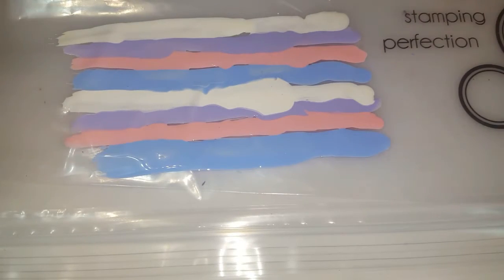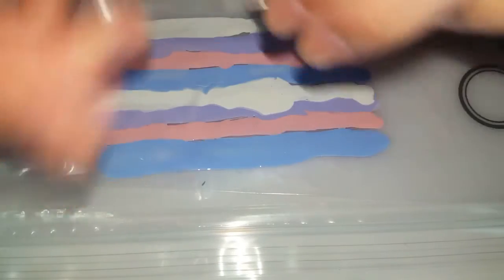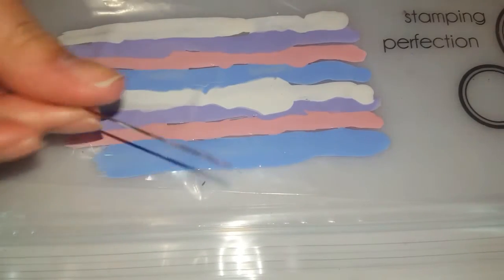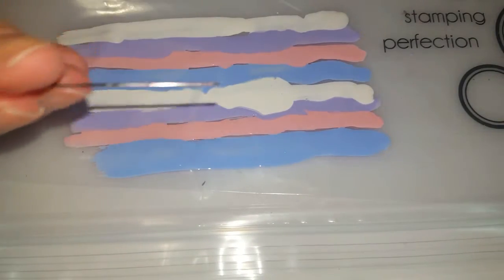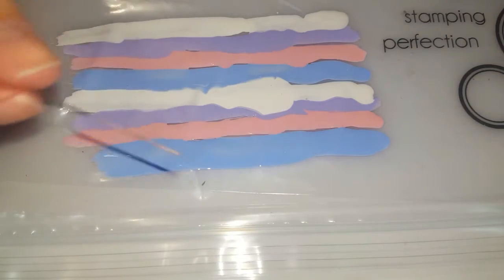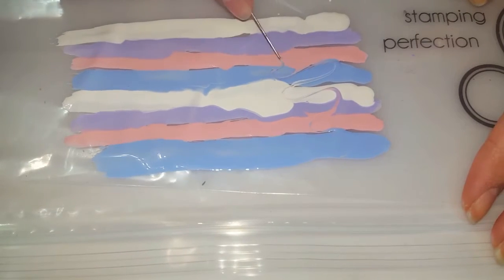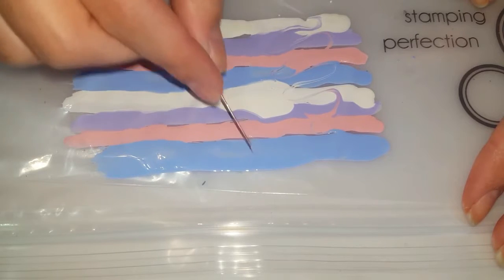Next I'm gonna be taking a pin here. I like to use different products that you have at home for nail art for beginners, so you don't have to get any special products. What we're gonna do is take your pin and draw in your lines and kind of swirl it up.